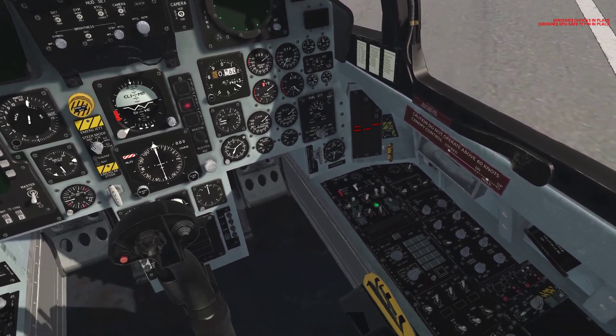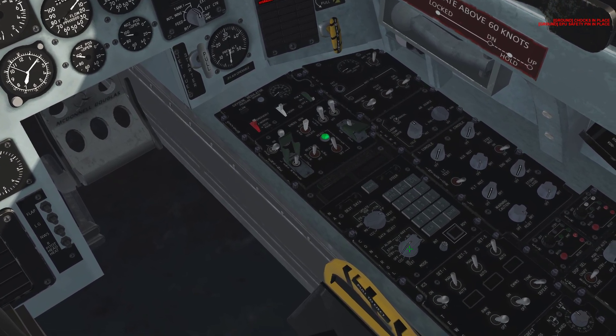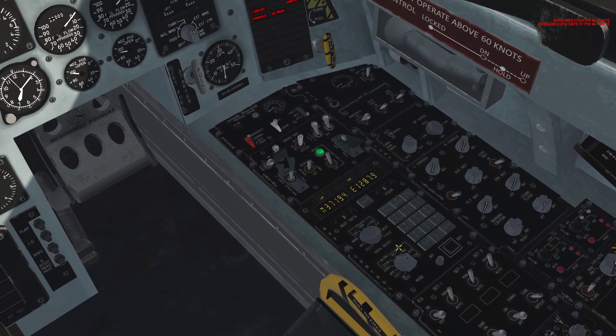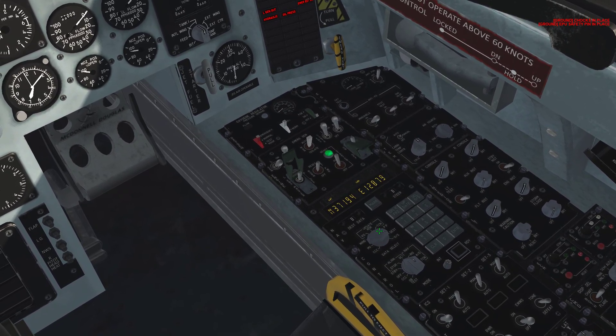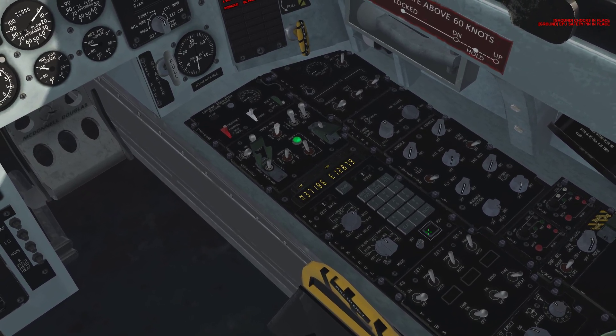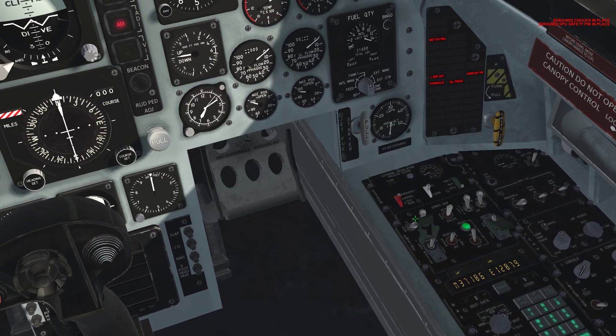Now we're going to start our nav alignment process. Come down here — the nav mode knob goes to GC, left-click it. The nav data select knob goes to PP, which is going to be a right-click. Then we're going to press the ready button and then enter. The alignment process has started.